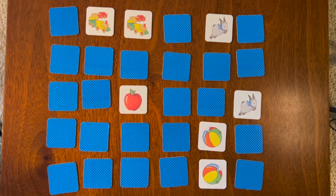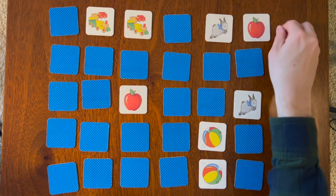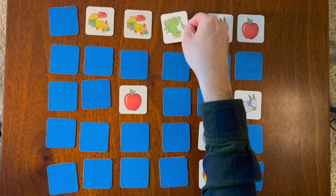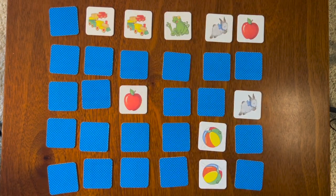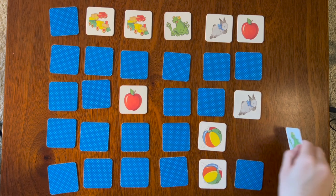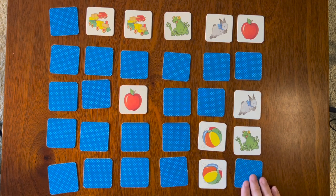Red apple — we know where that one's at, right? Point it out. Red apple! Let's continue the top row — green frog. Did we turn that one over or was it somewhere else on the board? What do you think? Was it here? There's the other green frog!